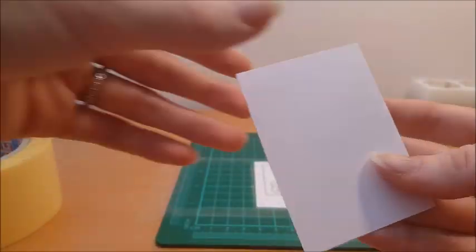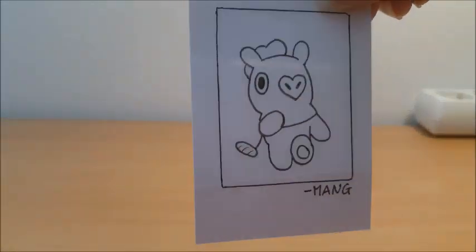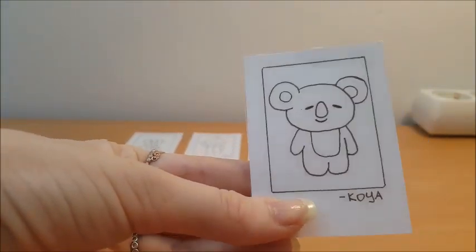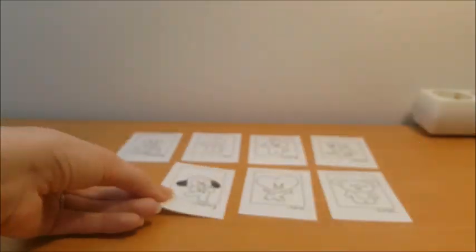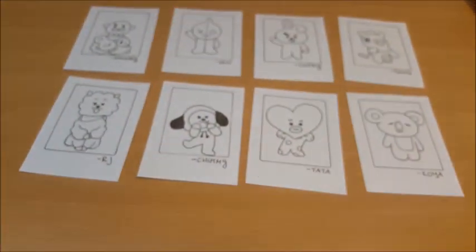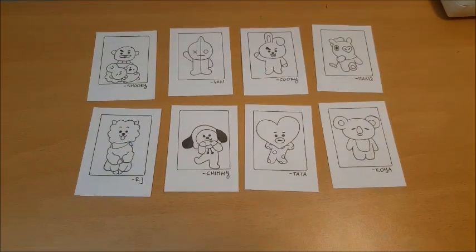You can use double sided tape on the back and you can make stickers — like I made a camera here. When you're done, we have all of our characters. As you saw on Cookie, he has some air bubbles because I was not very careful with getting rid of them at the start. So be very careful on how you position the film and everything else. Hope you guys enjoyed this video — it was really fun filming. Have a nice day, bye!